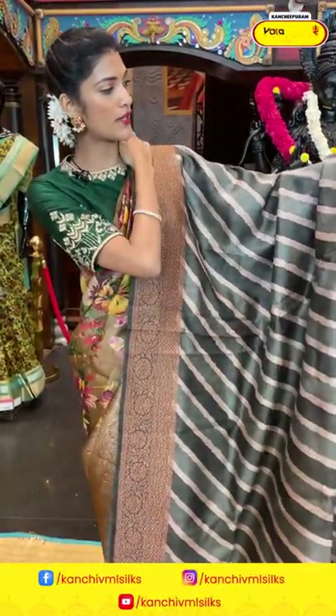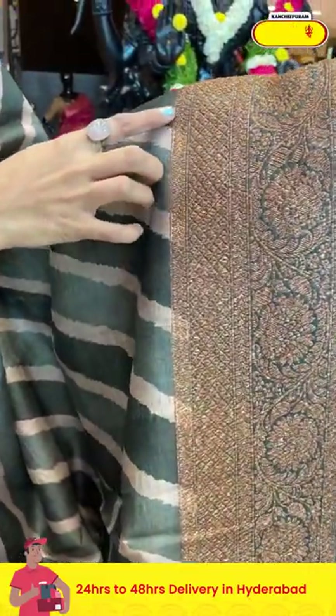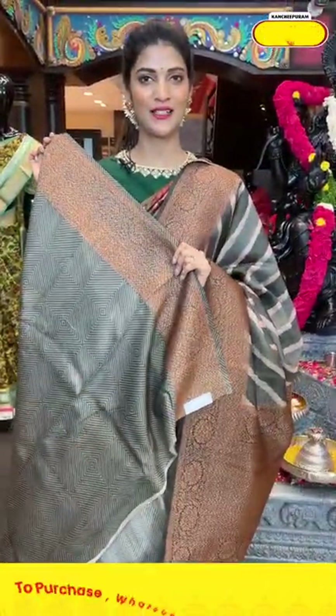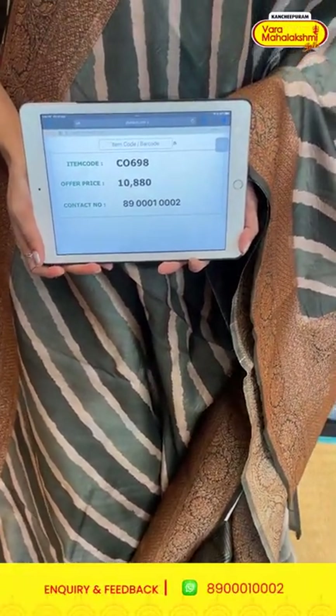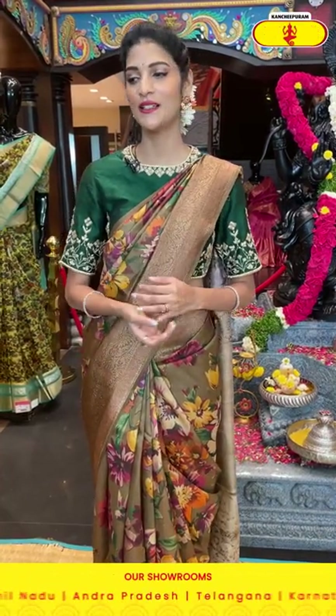Now here is a saree in grey and black combination. On the entire body we have cross lines in printed pattern. The border has diamonds, florals, and leaves all in zari. The pallu has brocade work over it, along with a self blouse. Item code is CEO698 and the offer price is ten thousand eight hundred and eighty rupees. We provide global courier services and cash on delivery is available within Hyderabad.